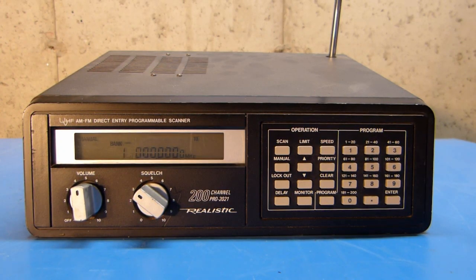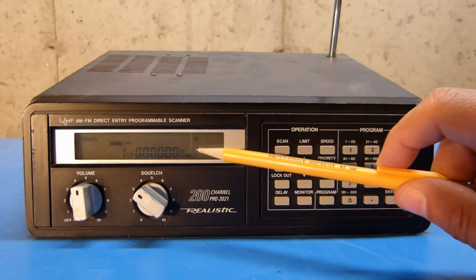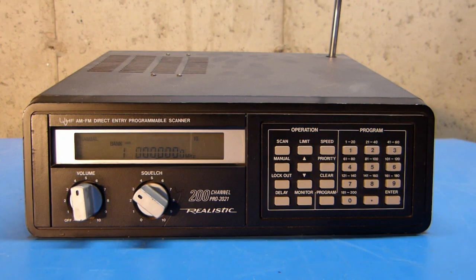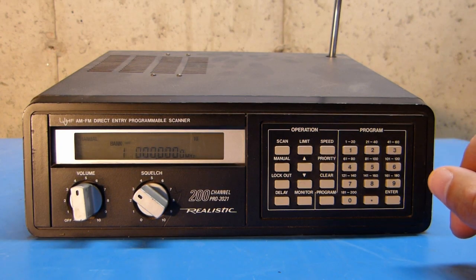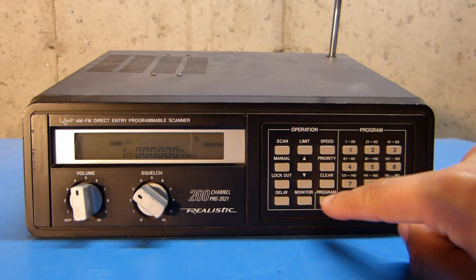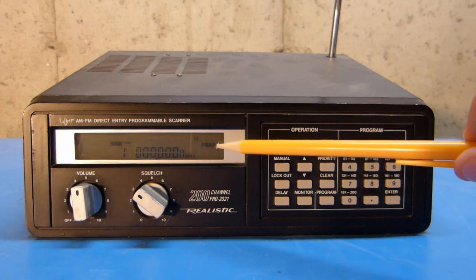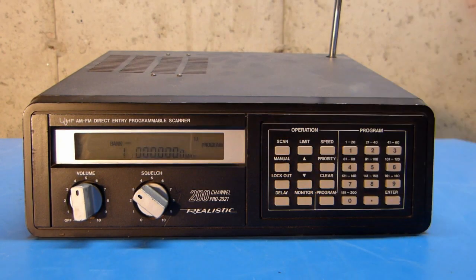Now I'll get a little deeper into programming and operation of the scanner. Right now I've just got this stopped on channel 1, and you can see those are all zeros — I don't have anything programmed in there. So the first thing that I'm going to want to do is program in some frequencies to listen to. I'm going to program in a couple of local ham radio repeaters into the first couple of channels just for demonstration purposes. To enter programming mode, I'm going to push the program key, and you can see that program has come up on the display, and channel 1 is lit and the CH is blinking, indicating it's ready to receive a frequency.